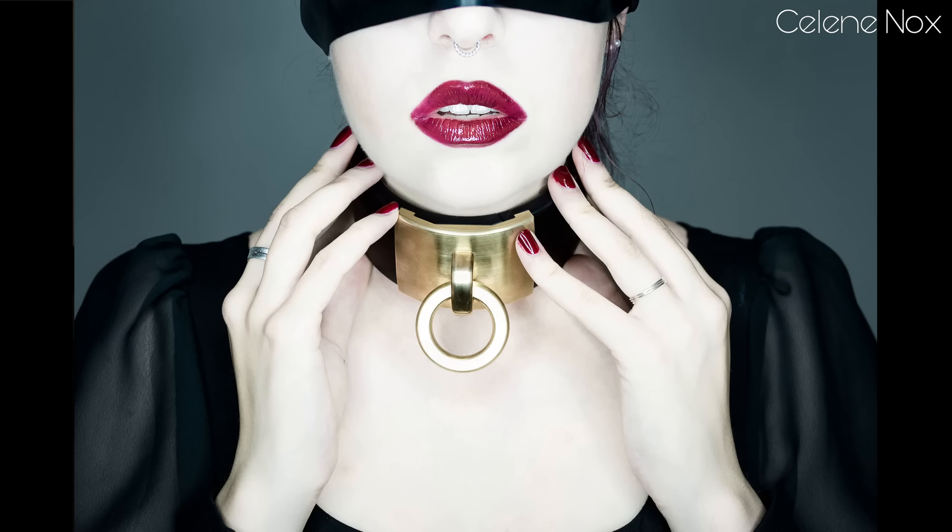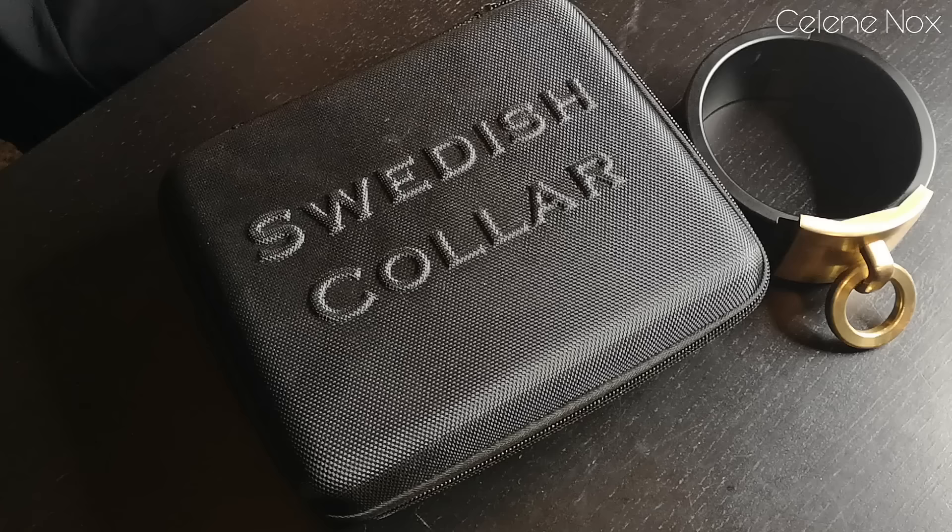Hi and welcome to my new video about this collar from Swedish Color. I'm going to tell you what I think of it and how to use it. This collar was gifted to me by Swedish Color, so I have to declare this as an advertisement video. Nevertheless, I'm going to give you my own opinion, since a lot of you asked on my Instagram about my thoughts and some details.